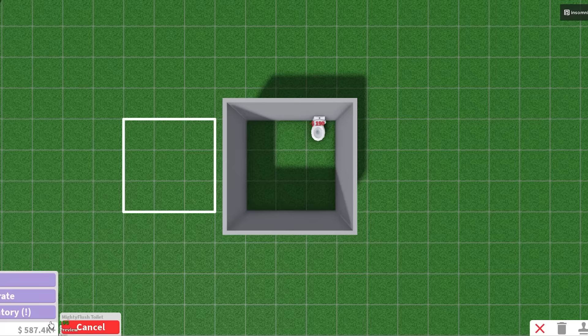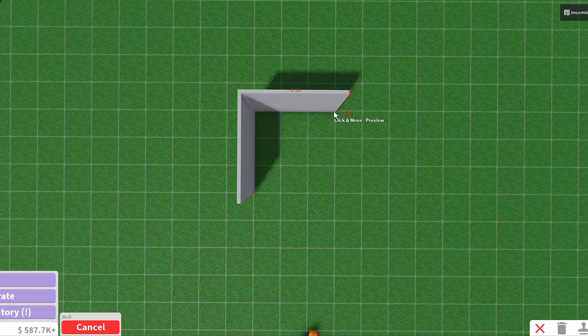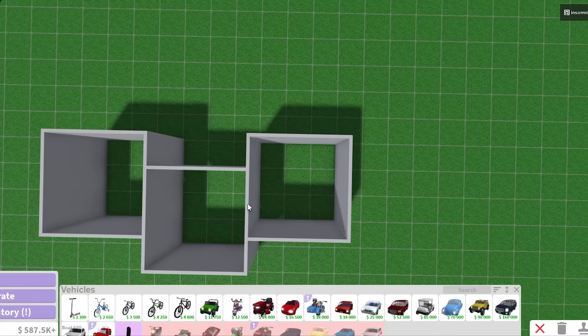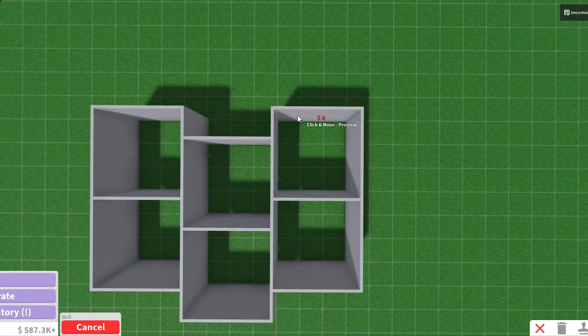First off, a 3x3 bedroom is a little bit tight on space. You can only pretty much put like a single bed, a wardrobe, and that's about it. But for a 3x3 bathroom, we got all the space in the world — we can fit a whole sink, shower, and toilet and still have room. Right over here I'm starting off with this being the entryway, and to the right of it I'm gonna make it a garage. Entryway, garage, bathroom, kitchen, dining area, living room, and the bedroom is gonna be here.